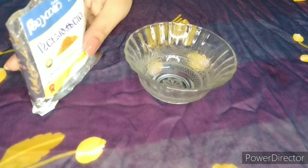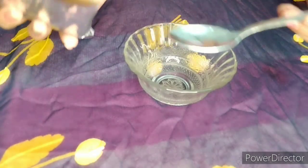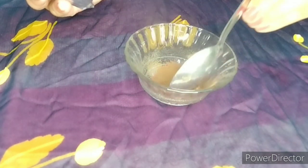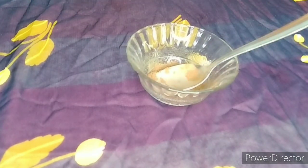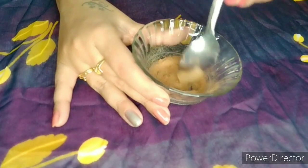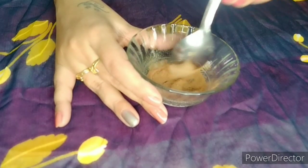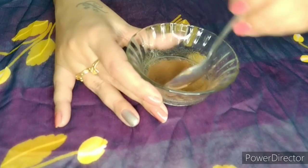We can use the same amount of dry water. I put a reddish shade. I put a tablespoon of the water. This is a very easy way to prepare this powder. We will mix it all together.